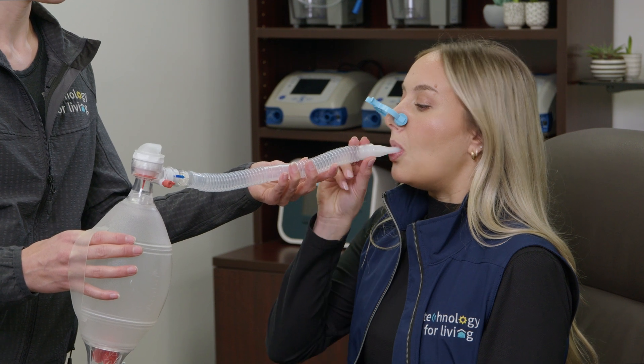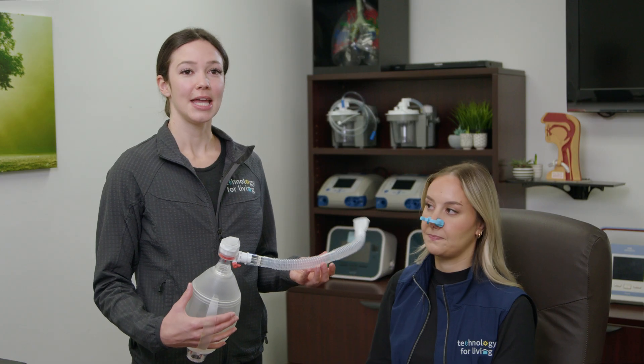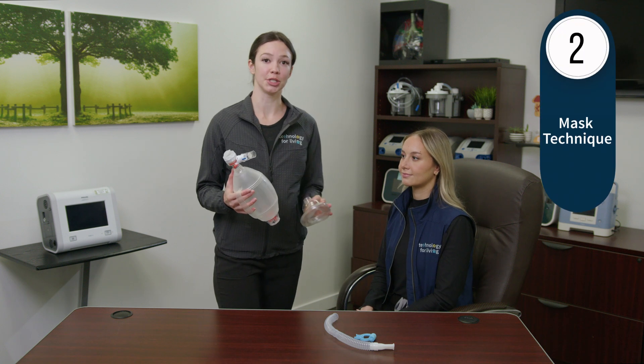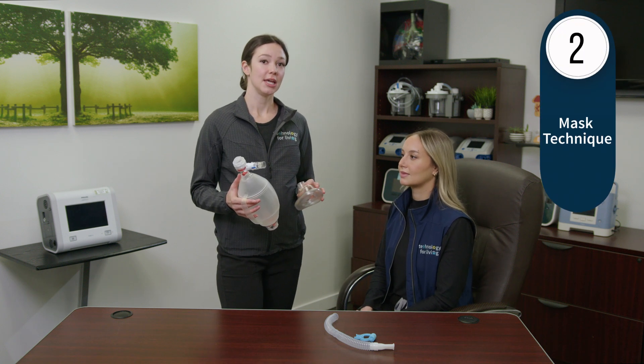It may be helpful to start with only one or two breaths and work your way up to a larger volume as you become comfortable and proficient with this technique. Remember, the goal is to deliver a larger volume than you can inhale on your own.